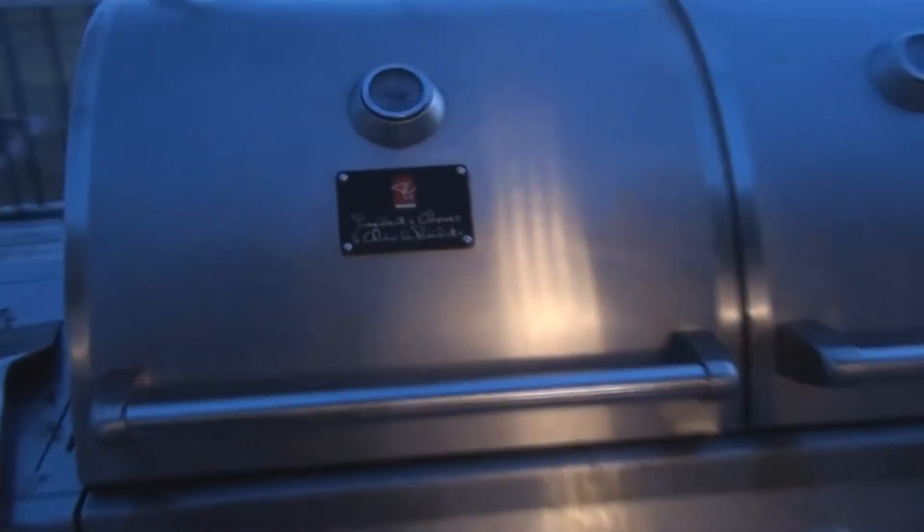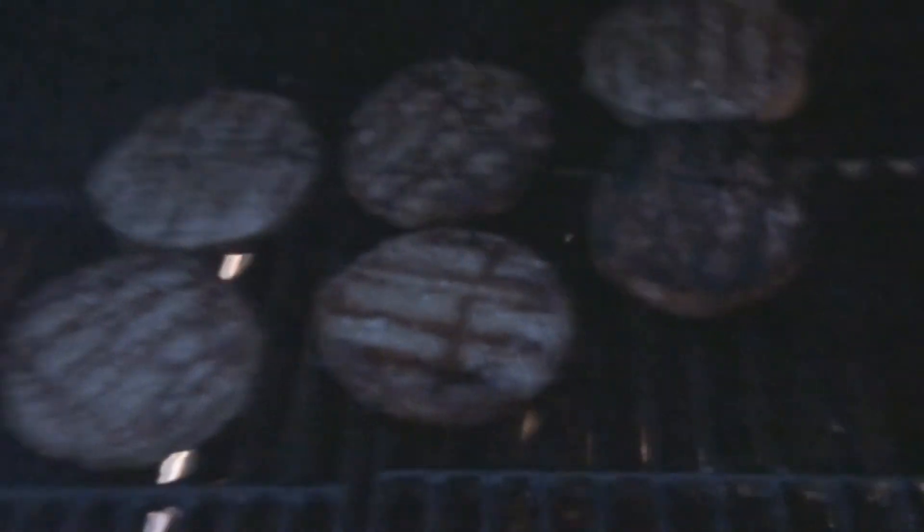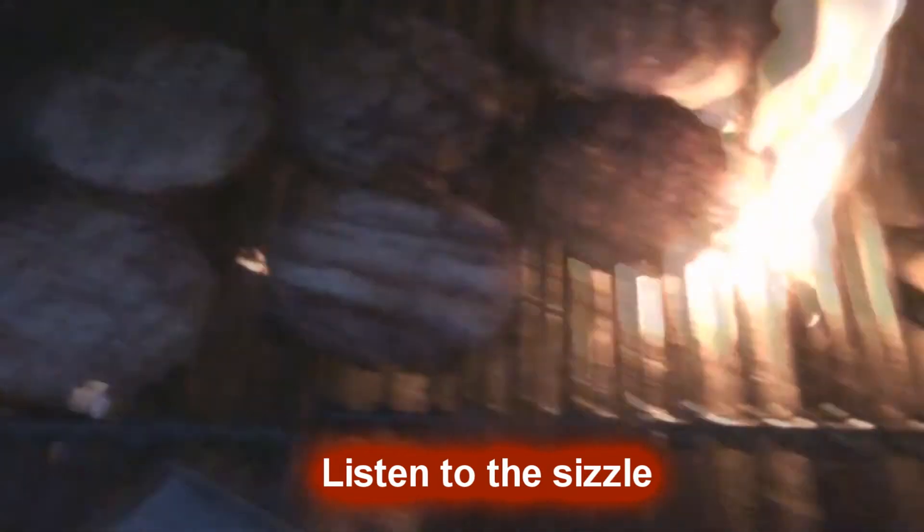It's starting to get dark out here. I'm going to see how they're looking — this is the next flip. Looking good. I'm going to squeeze a bit of grease out of these. As you can see, they're still maintaining their size and that's pretty good. I think a regular burger would be half that size — these are really good burgers.